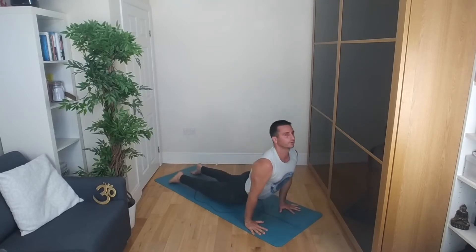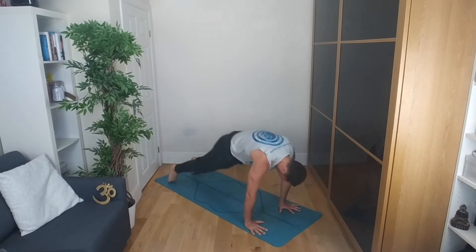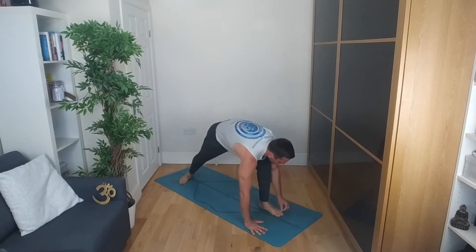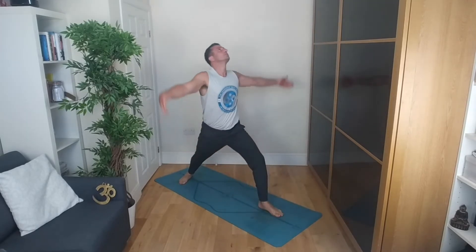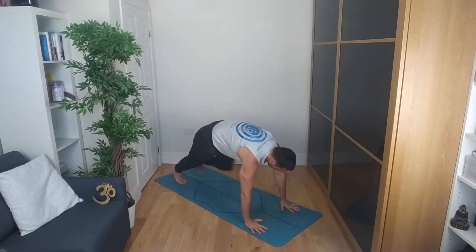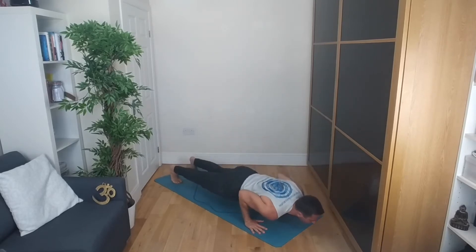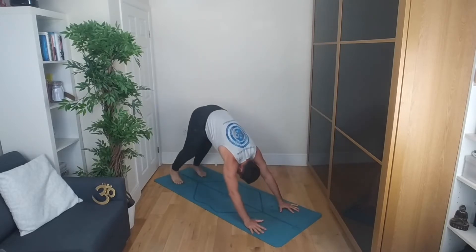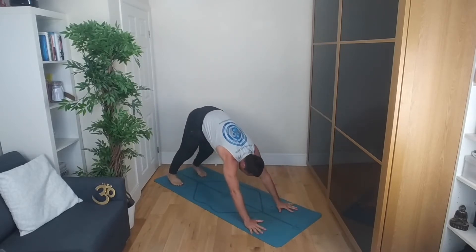Inhale brings you up into your upward dog. Thighs engaged and roll back into downward facing dog. Swivel the right heel in and step that left leg all the way through between the hands. Inhale, brings you up into your warrior one. Hands can be shoulder-width apart or you can place the hands pressing them together. Exhale as you come all the way down into your chaturanga or knees-chest-chin. Upward dog or cobra, rolling back all the way into downward facing dog.